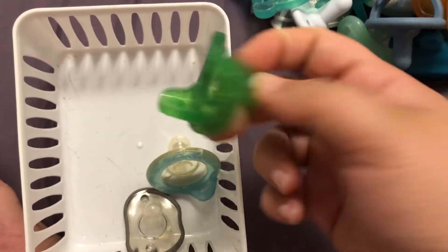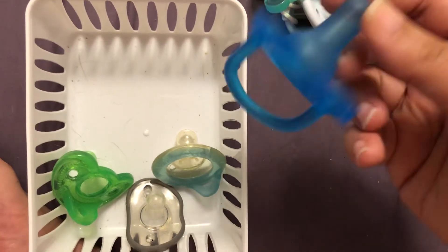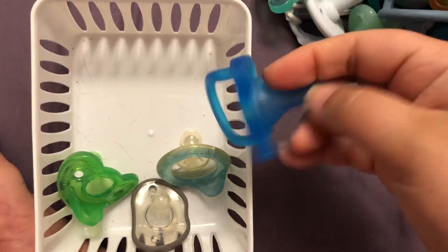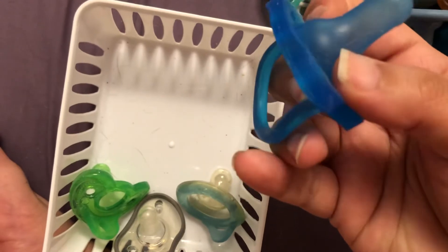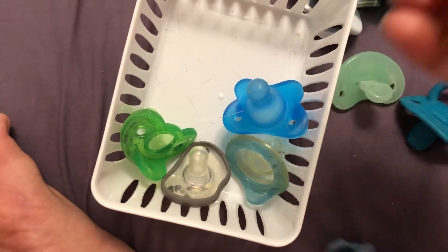Here we got a Gumdrop. Dr. Brown's — this one doesn't work on either of the babies. It sticks out too much so it doesn't really sit against their faces. I like this one on Jackson too.